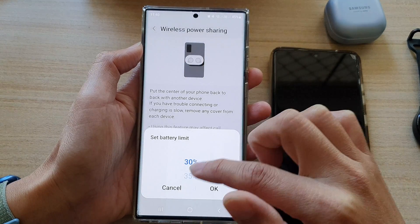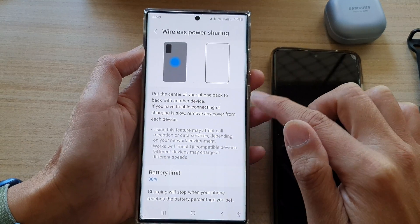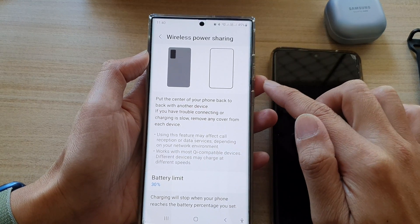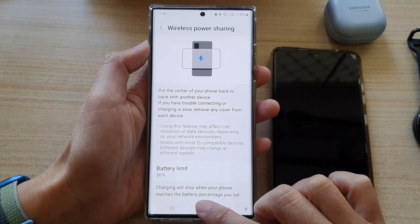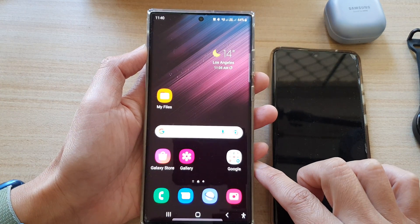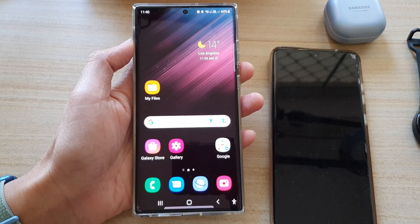The lowest is set to 30%, so anything that goes below 30%, power sharing will immediately stop and will not share the battery power to other devices. And that's it. Finally, you can tap on the home button to go back to the home screen. Thank you for watching this video. Please subscribe to my channel for more videos.